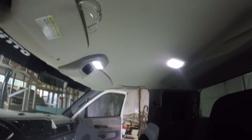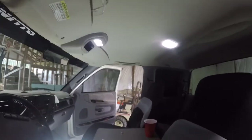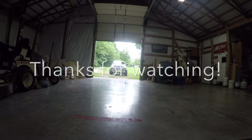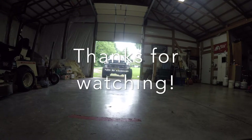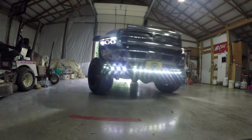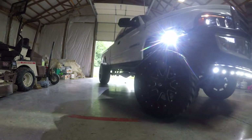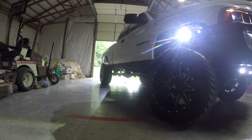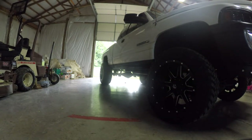And there you guys have it. Pretty easy how to install them. They're pretty bright. So that's all I have today — thanks for watching. Please like and subscribe. Thanks for watching.